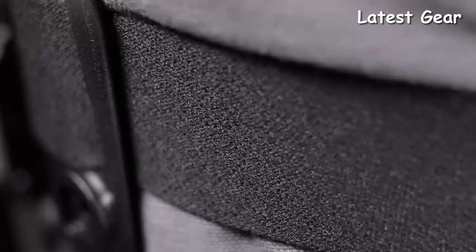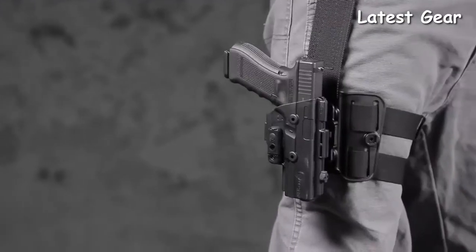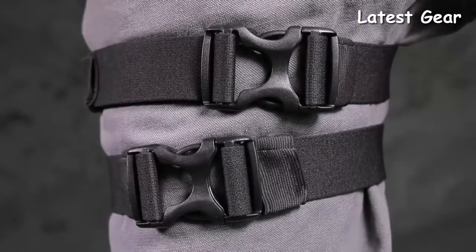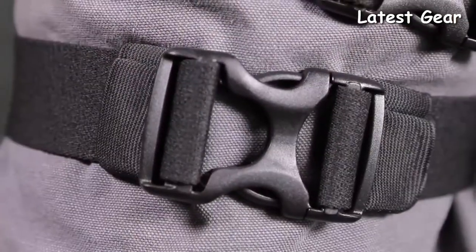The ShapeShift Drop Leg Holster is designed with comfortable, cutting-edge materials built to withstand the daily grind. A set of soft polyester straps hug your leg comfortably, while a durable nylon strap holds your handgun and spare mags with ease. Even the buckles are designed with lightweight and high-strength materials.